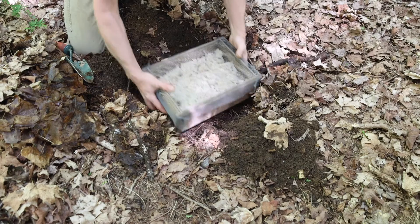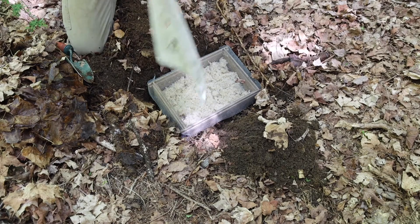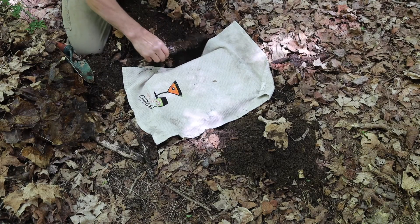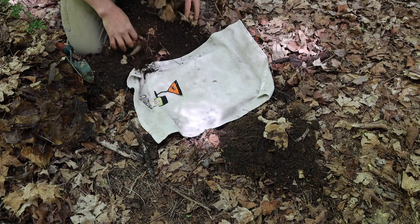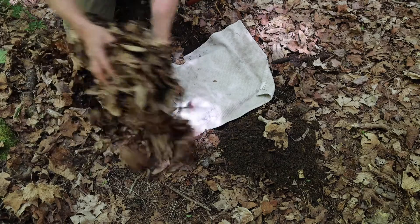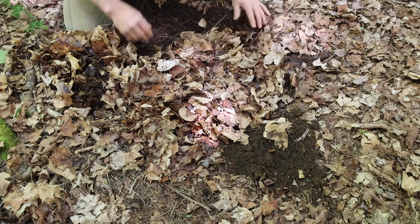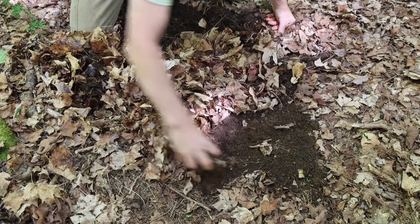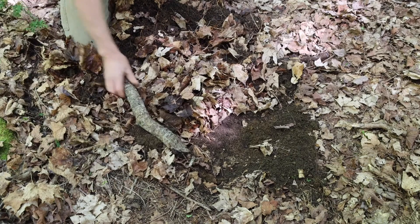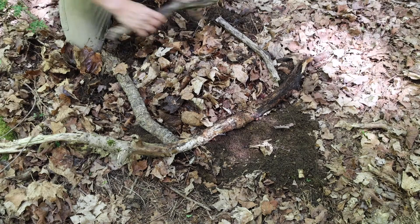I'll put the box in, and I'll cover it with a cloth to keep the dirt out. I'll put that right back in there and cover it with leaves. The key is to remember where you put it. Use the soil to kind of hold things down a little bit. I'll mark it with some sticks, and the trap is set.